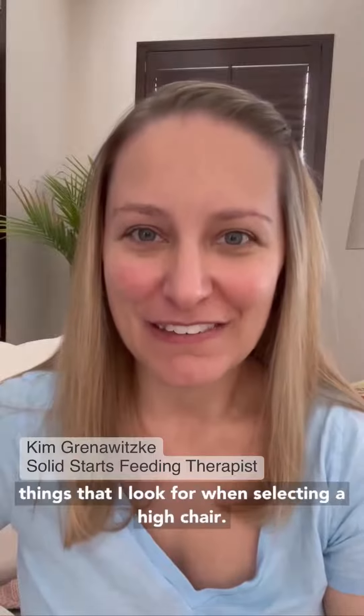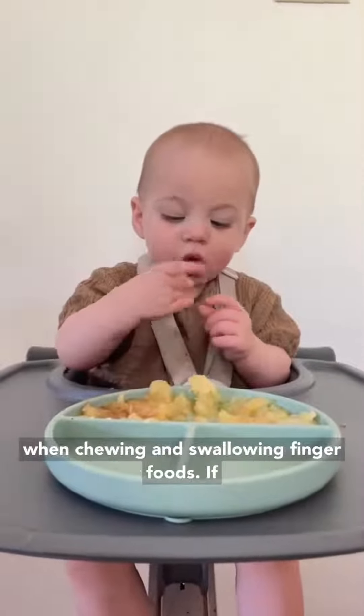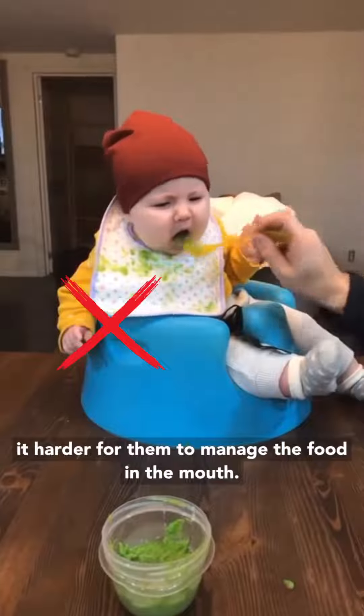As a feeding therapist, here are the main things that I look for when selecting a high chair. First, is the chair back completely upright? Being completely upright is super important for safety when chewing and swallowing finger foods. If your baby is reclined even slightly, that makes it harder for them to manage the food in the mouth.